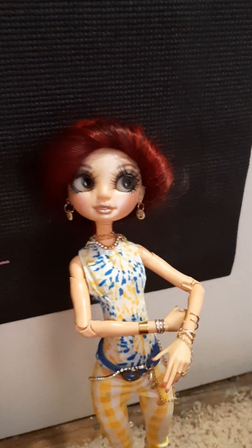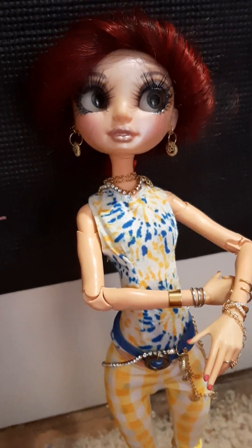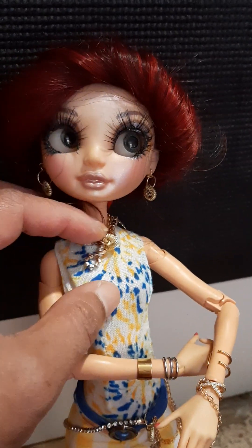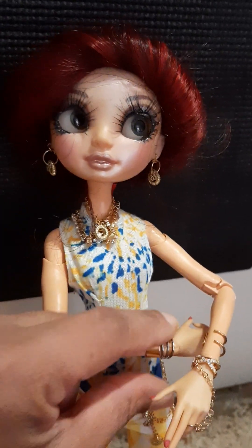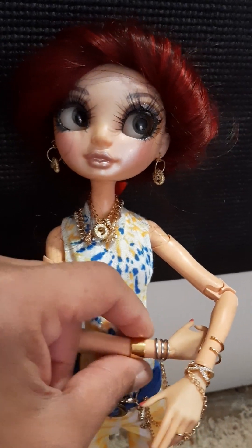Here's a quick video on more super easy doll jewelry for Blythes and Barbies and Monster High or whatever little dolls you have. Last time I showed the little ear bands, the ear cuffs.